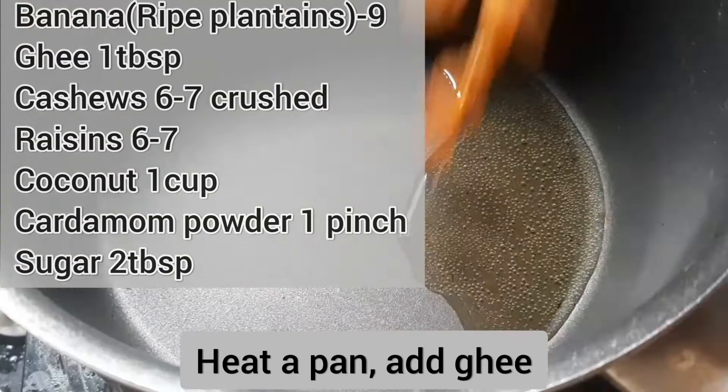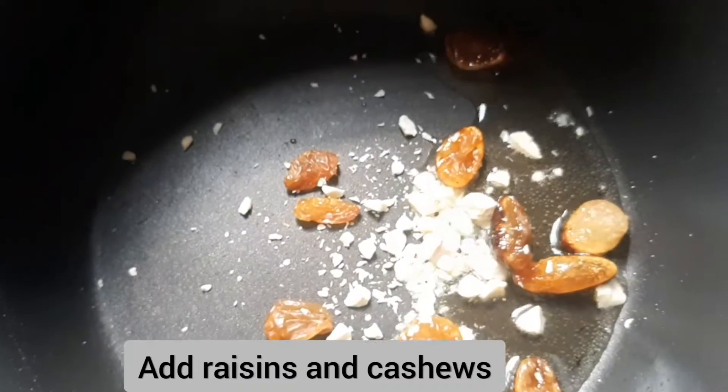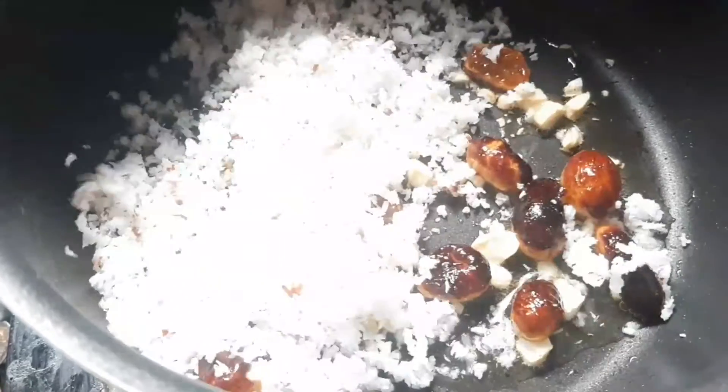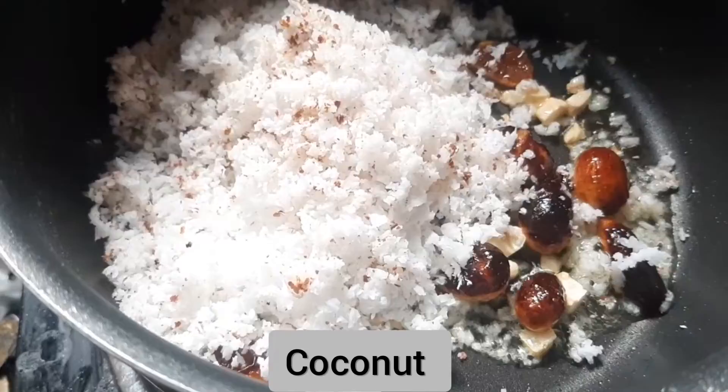Filling ready. Add 1 tablespoon of anjara kismis and add 1 cup of gold. Now add the golden color.